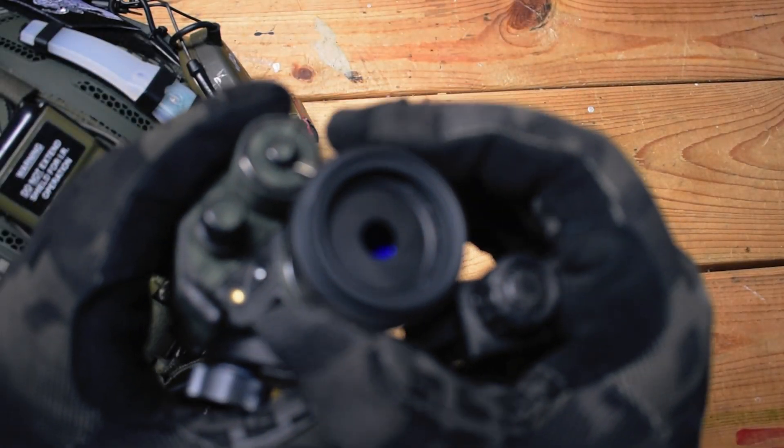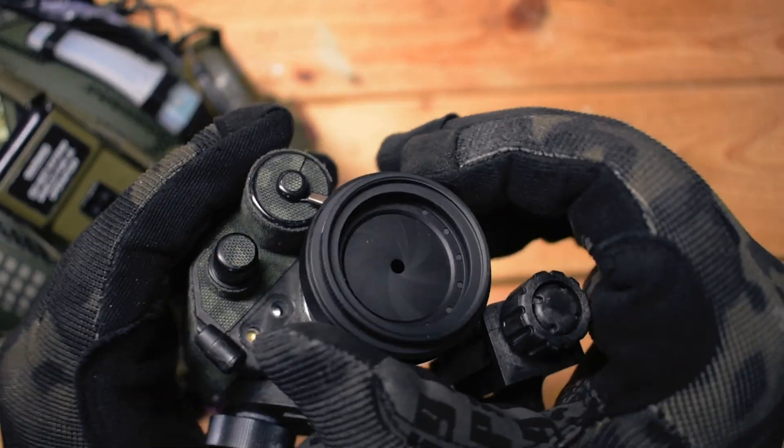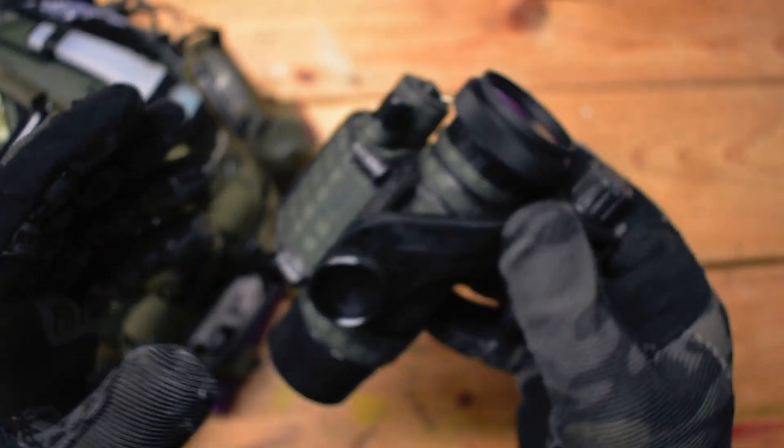Recently I made a video talking about setting up this fake Tarsier Eclipse — the Chinese knockoff version of it for a lot cheaper — with an adjustable iris, kind of a lens cap replacement for the PVS-14.